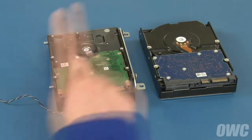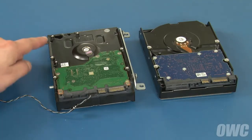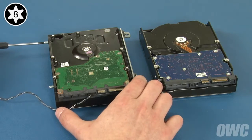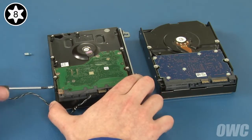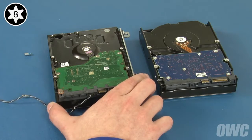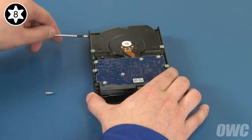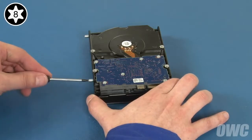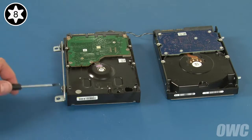Here we have our original drive and our new drive. The first thing we'll want to do is remove the two Torx T8 mounting pins and attach them in the same spot on the new drive. Then do the same thing with the mounting bracket on the other side.